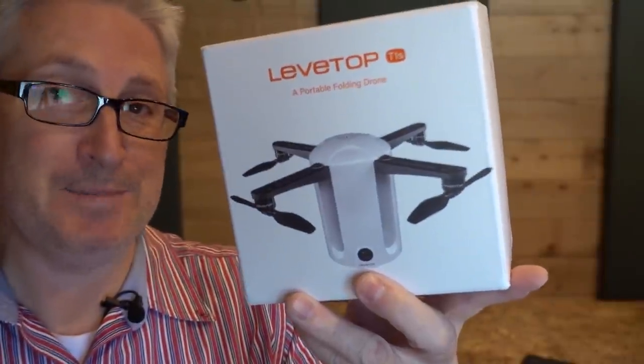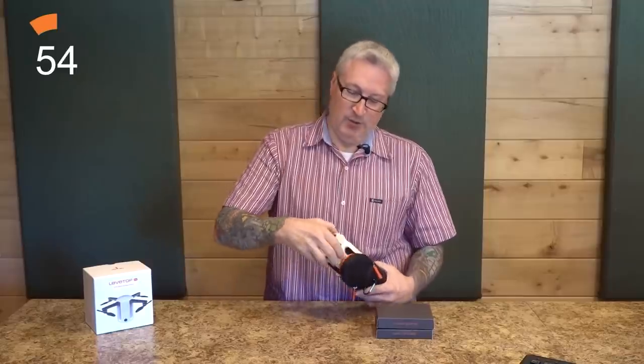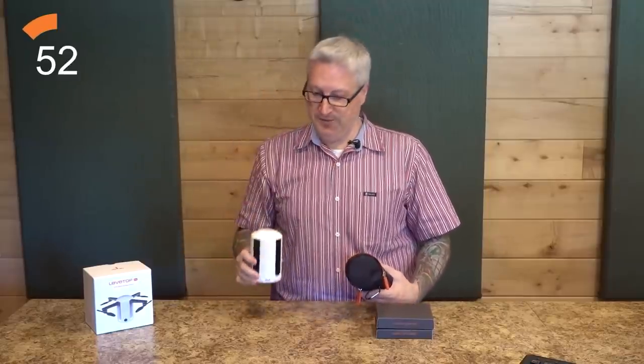It's Ken again. Hi and welcome to another 60-second review. Today it's the Levtop T1S toy drone. The Levtop drone comes in a handy-dandy carrying case and looks like an oil filter for a 1972 Ford F-150.